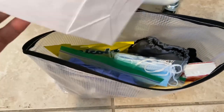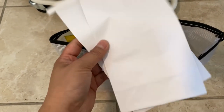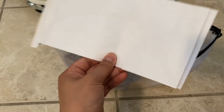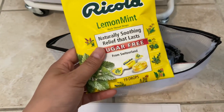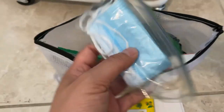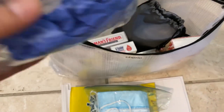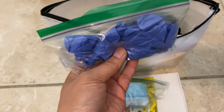In the bags I have barf bags — remember those from airplanes? When you're having that type of sickness you don't have time to run to the toilet. I also have lozenges, surgical masks in a zip-lock bag, and gloves.